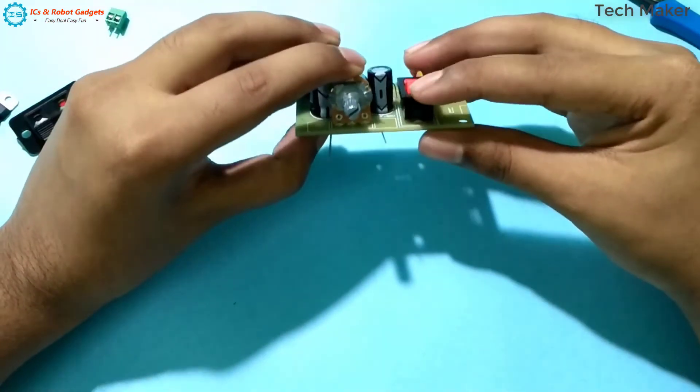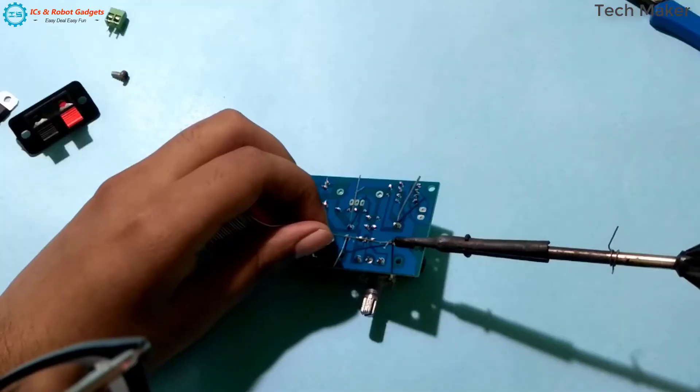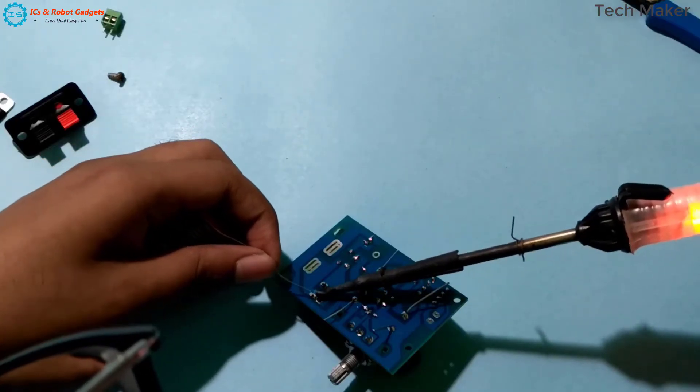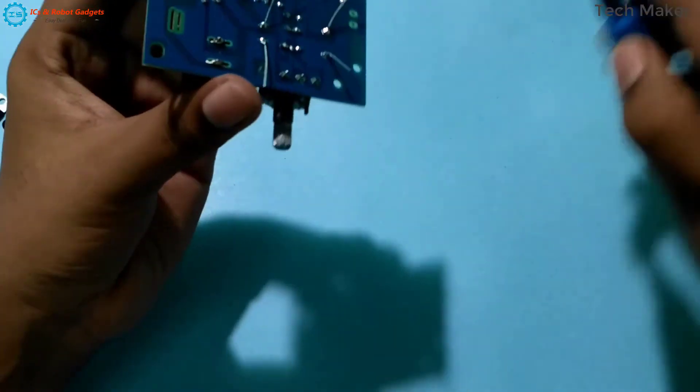We will solder these components and move the pins.